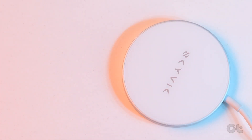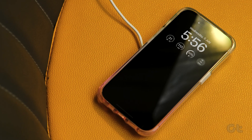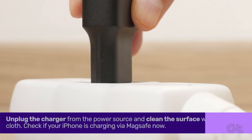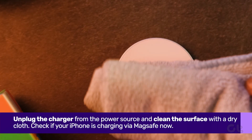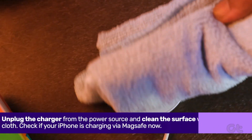Dust accumulation on your MagSafe charger or the dedicated MagSafe ring on your case might prevent the iPhone from charging properly. Ensure to unplug the charger from the power source and clean the surface with a dry cloth. Once cleaned, you can check if your iPhone is charging again via MagSafe.